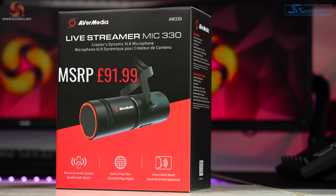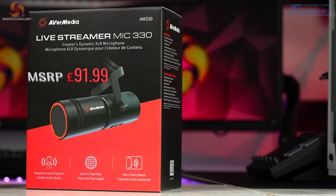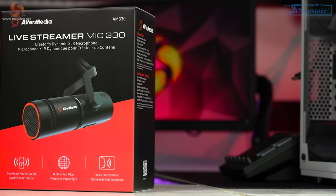That's a pretty reasonable price point for a dynamic XLR microphone, but is it any good? Let's find out.